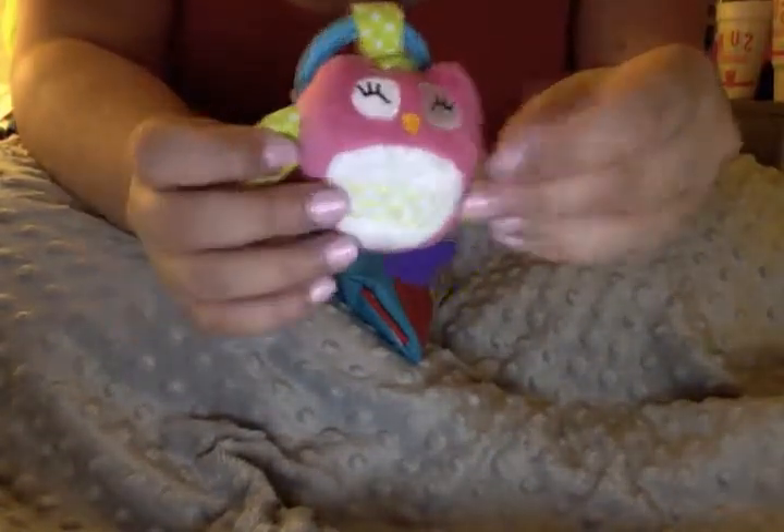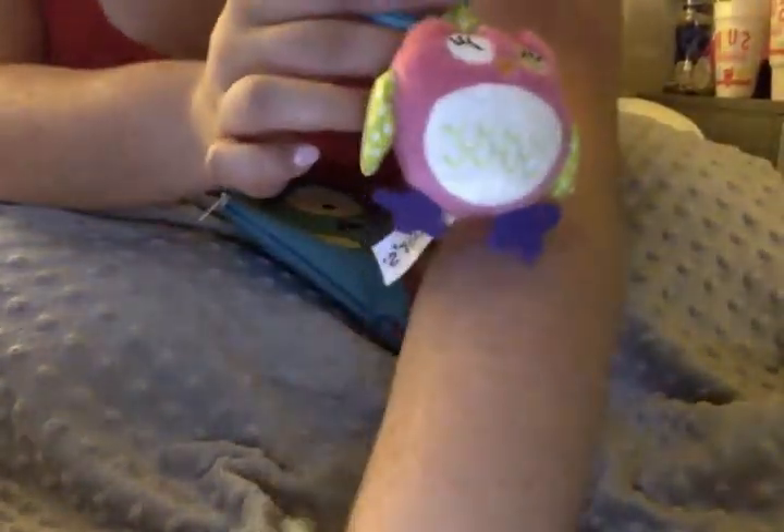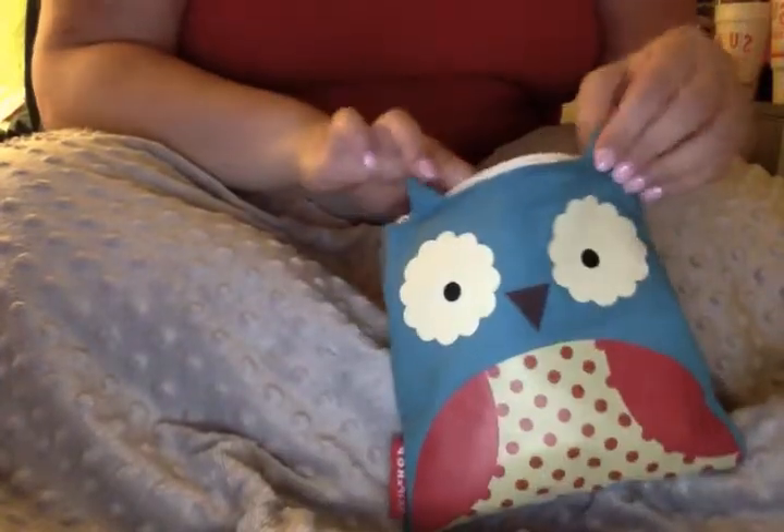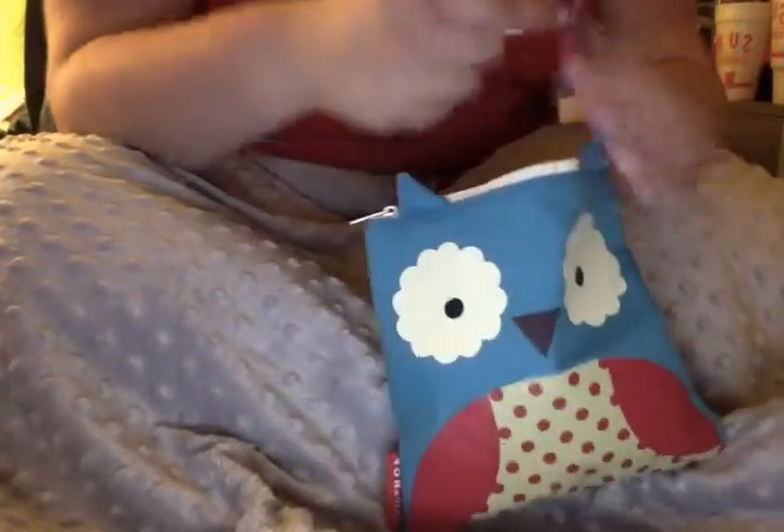For the last leg of the haul, I also have this cute little owl stroller toy or car seat toy, which my cat Ducky likes. Last I have all the pacifiers, which is a lot - just warning you.